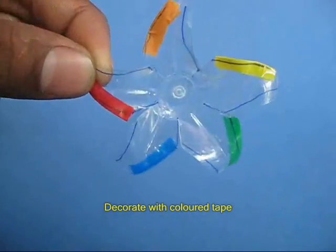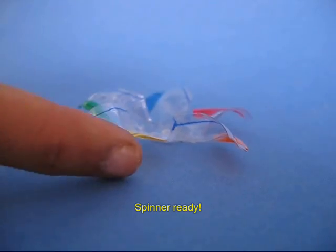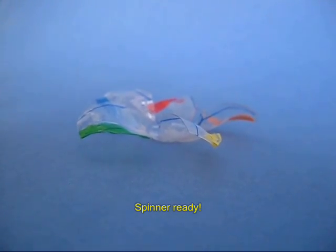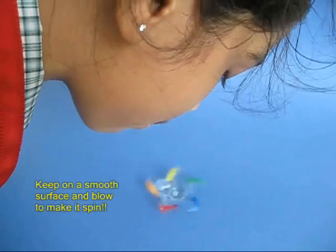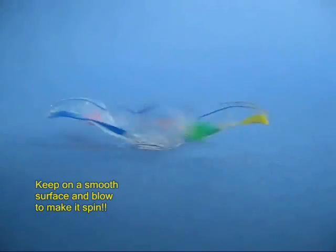This plastic base has a natural pivot. Place it on a smooth surface and if you spin it, the petals will keep spinning for a long time. You can also blow from the top and this will make the petals spin.